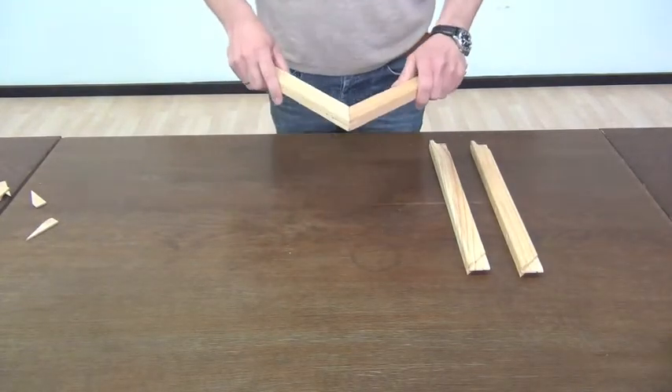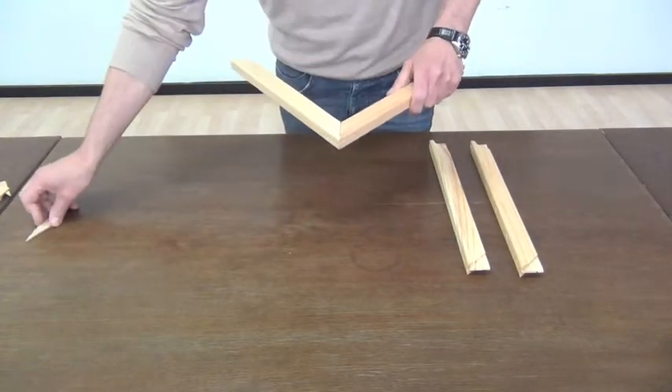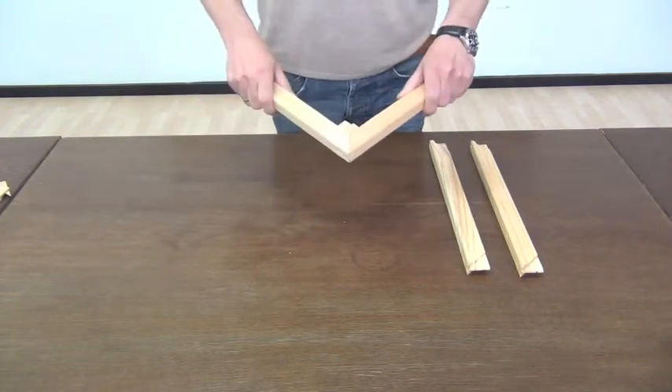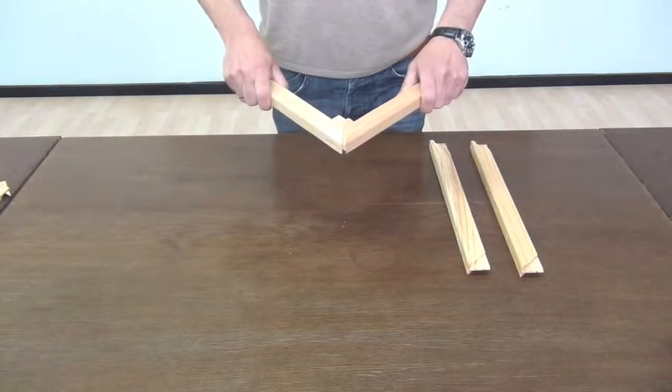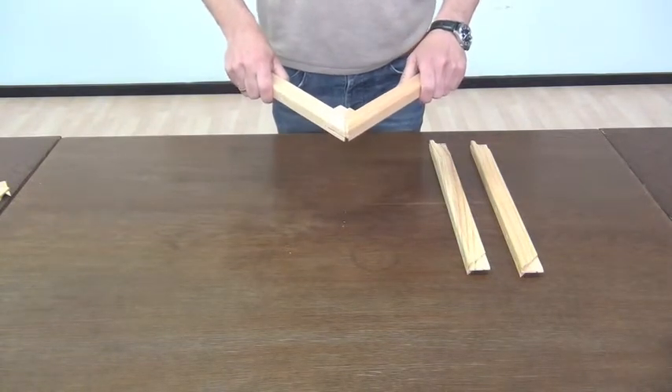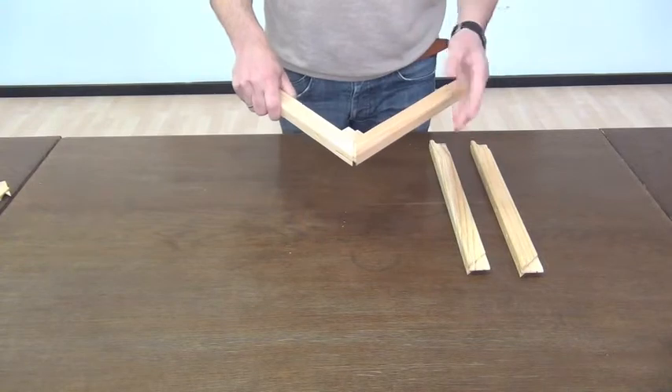And thirdly, you can use wedges — that's where the name comes from. You put them in like this, and when you hammer on them, this will increase the size of the painting and stretch the canvas again.